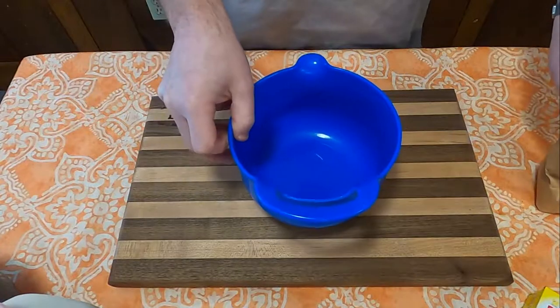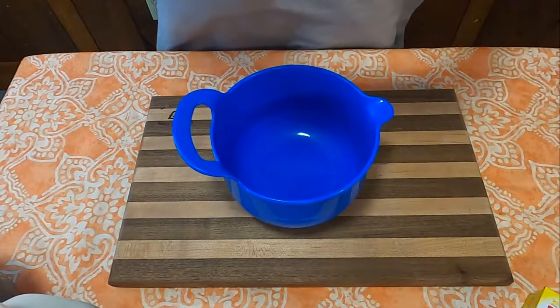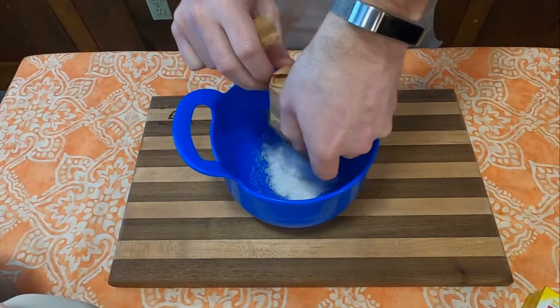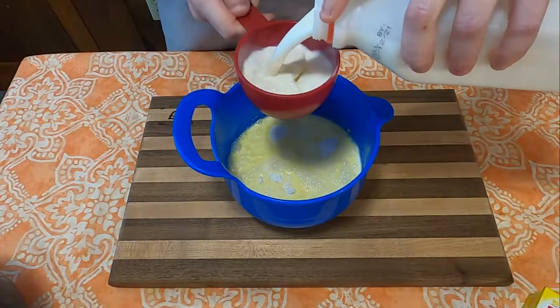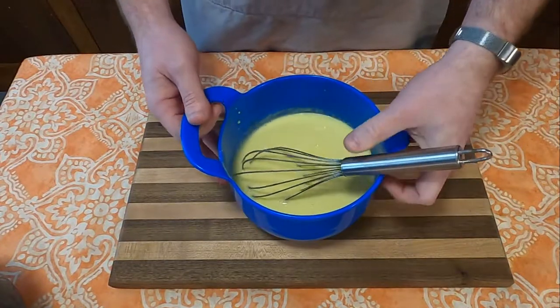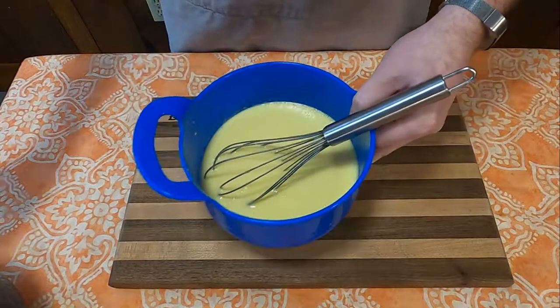we're going to have to make the lemon pudding for this salad, following the directions on the package: one packet of pudding mixture and two cups of milk. Stir that together for a little bit and let it sit aside while we move on to the next step.